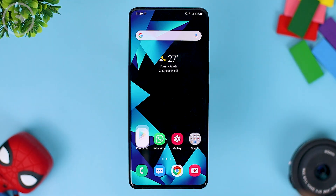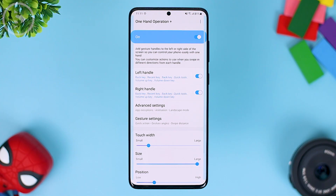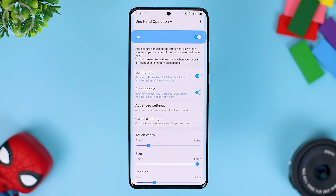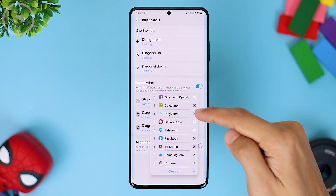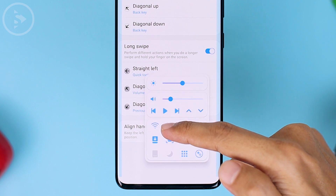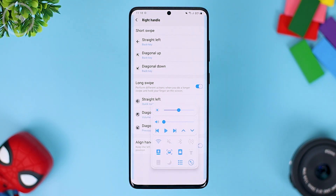Hello everyone, I'm Ihsan. In today's video, we'll see the must-use application on your Samsung smartphone. This application is quite useful if you use the full screen gesture feature. For those of you already using the full screen gesture feature, you must use this application to help you navigate your smartphone. By using the One Hand Operation Plus application, you can use the smartphone faster with shortcuts and gestures that you can customize by yourself.